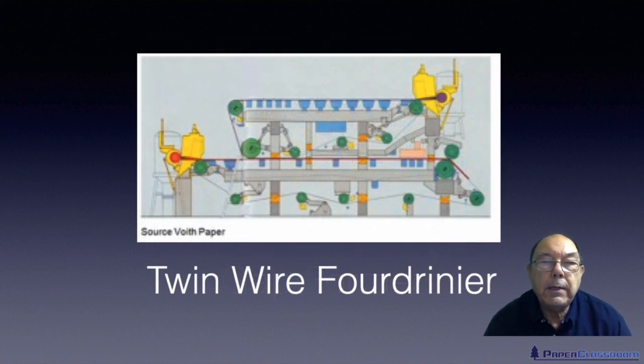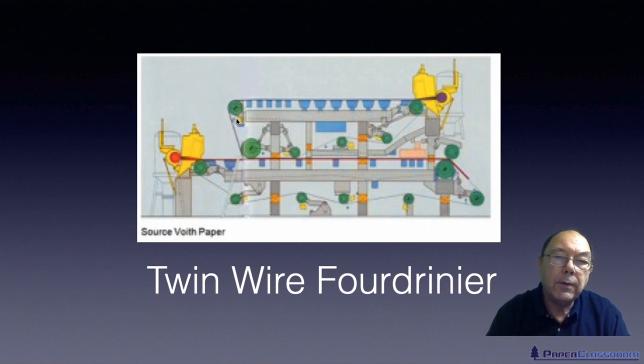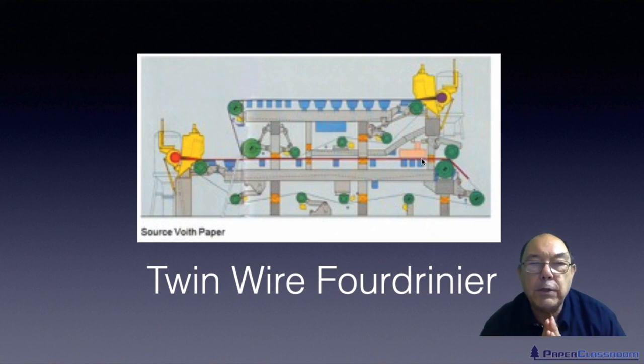Now the other type of machine, other than a twin wire former, is a twin wire Fourdrinier. Essentially you've got two Fourdrinier machines. Rather than two wires and one flow box, you have two flow boxes. One flow box squirts stock onto one wire, and a second flow box squirts stock onto the other wire. Both wires then come together and you make a two-ply sheet of paper.